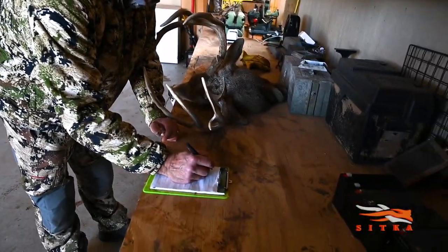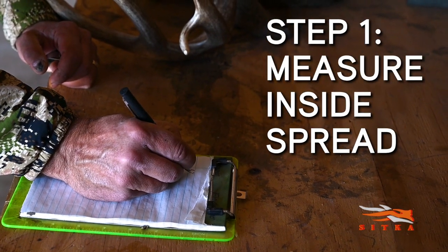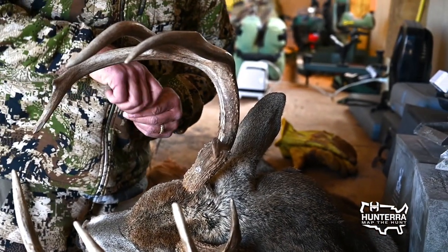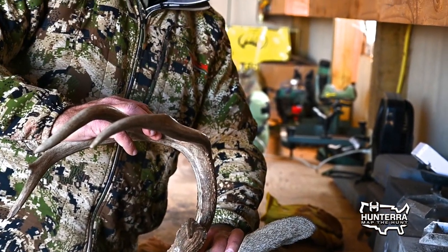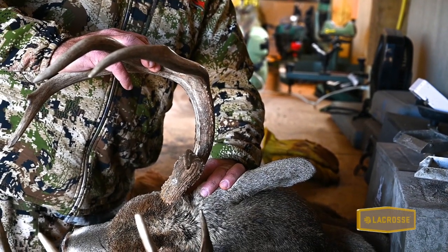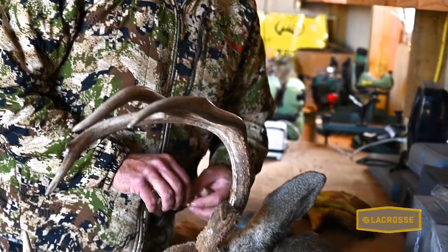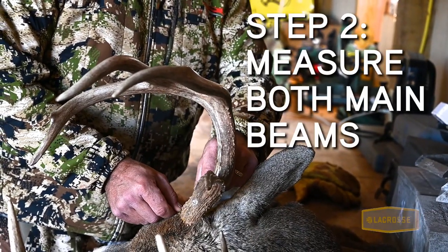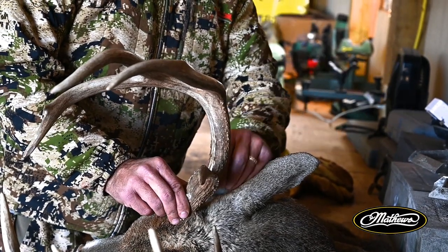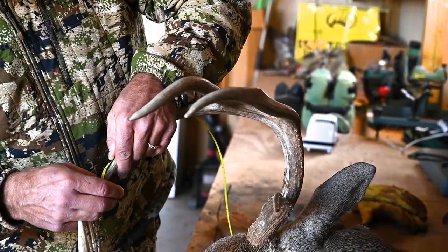We've measured his inside spread and he was 16 inches exactly. I go with the main beams after that. A lot of people measure from the very back of the main beam and take the widest point all the way around. But actually, you come down to the side of the bottom of the pedestal — the pedicle — and then you can start and go around the most outside end of the main beam. That measured 24 inches.